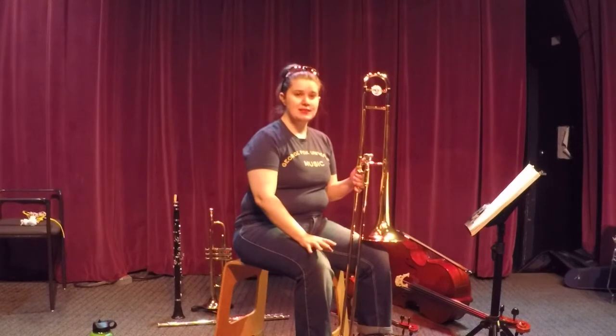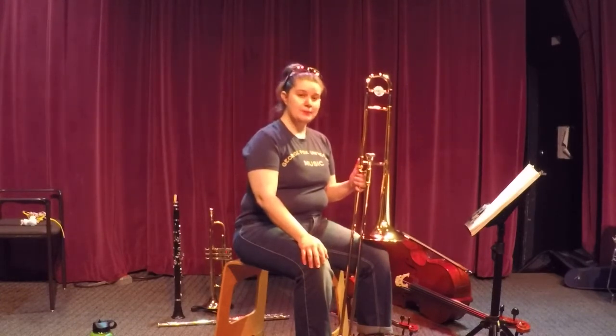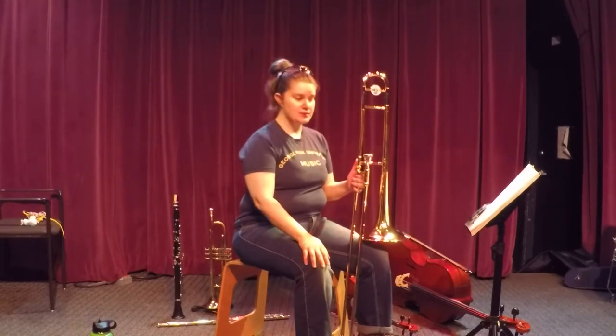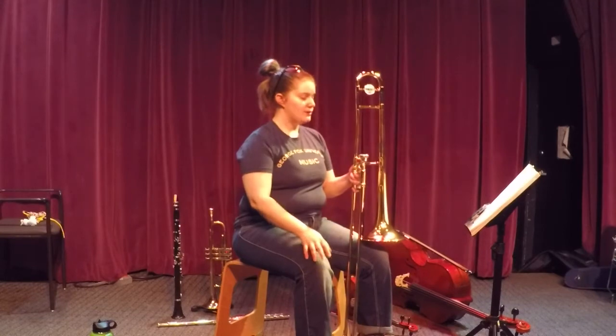This line of music we're only going to do at one speed because it is a little bit quicker — it has eighth notes in it — and for it to flow, we want to make sure that we get our slide positions correct. So let's learn our note letters first.